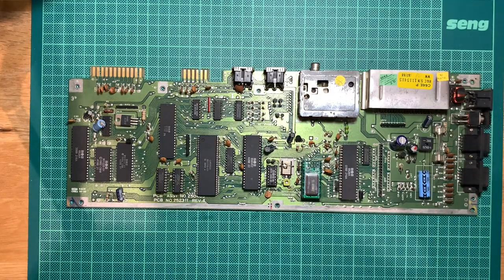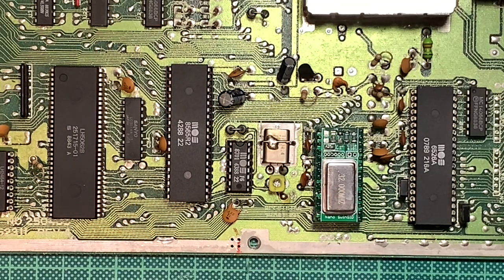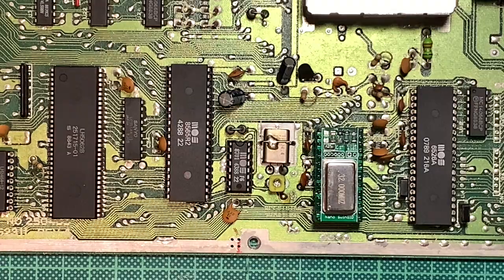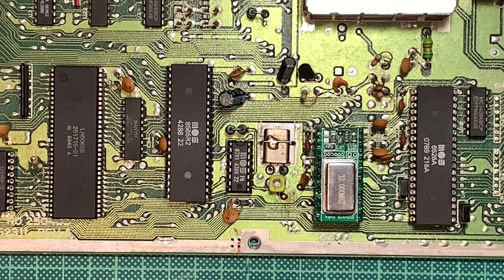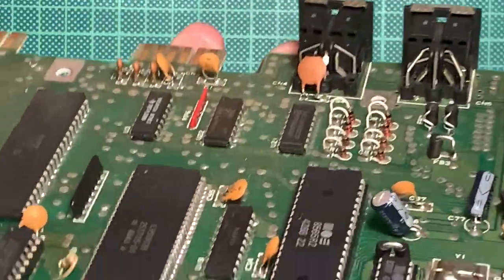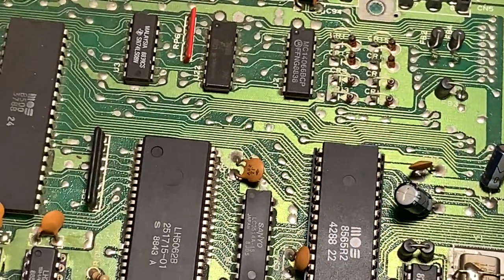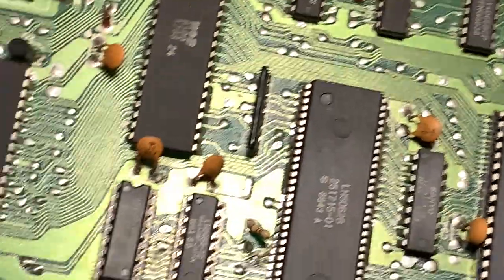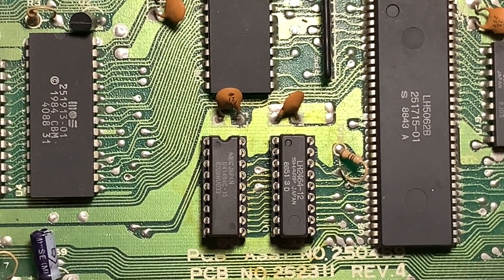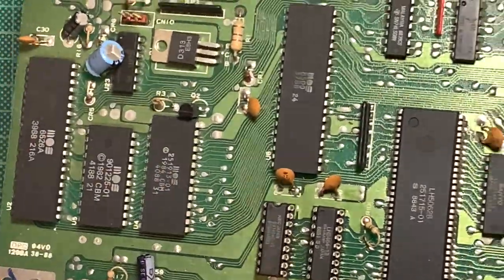Now we can take a small tour of the PCB. Down here we have the SwingSID, which is interesting — really dominating it is a huge 32 MHz crystal clocking the ATmel that's probably on the bottom of the PCB. The whole board looks pretty original; I don't think any capacitors were replaced. Down here we have the RAM, and they're not really matching — there's one 150-nanosecond and one 120-nanosecond chip, so maybe one was replaced.